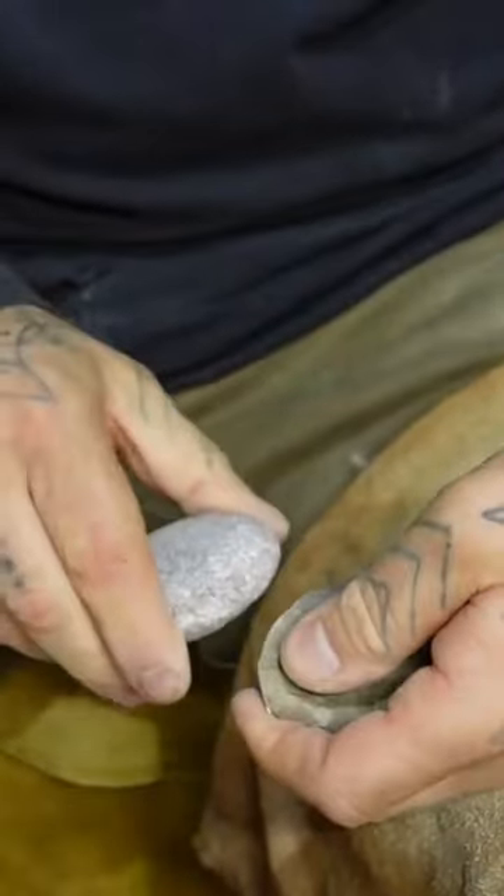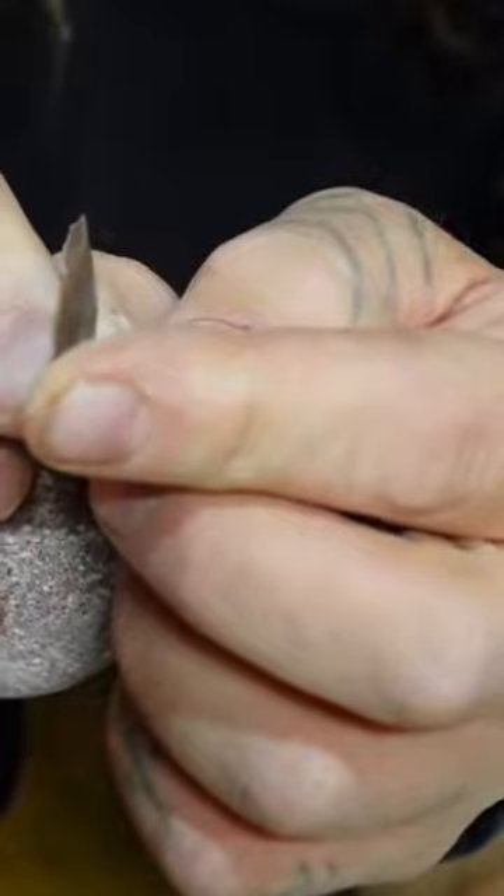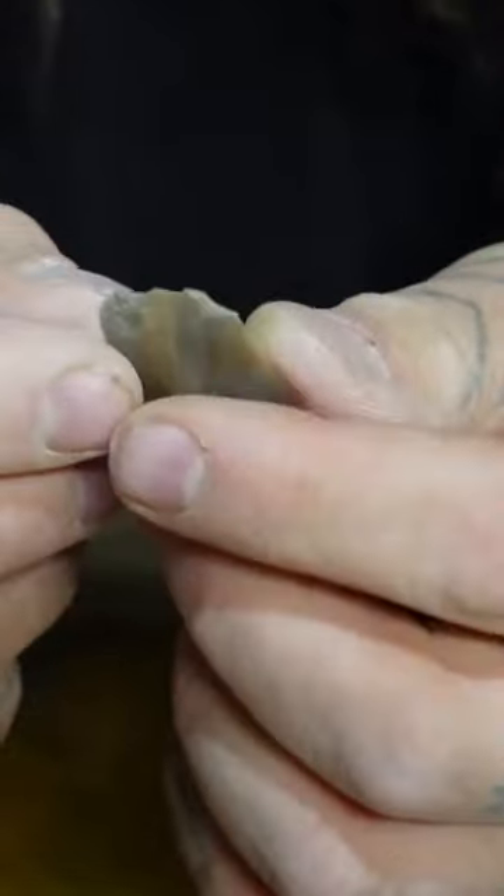Let's remove some of this ball right up through here. Nice — thin flake. You can get thin, thin flakes with a hammer stone; it is totally doable. It's all about slapping through the rock.